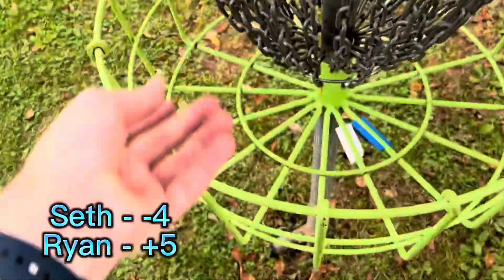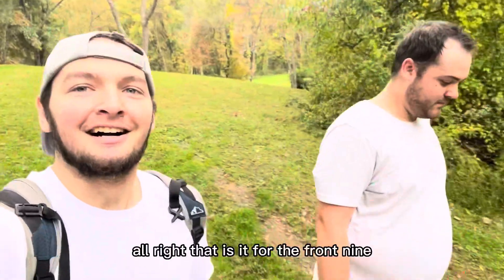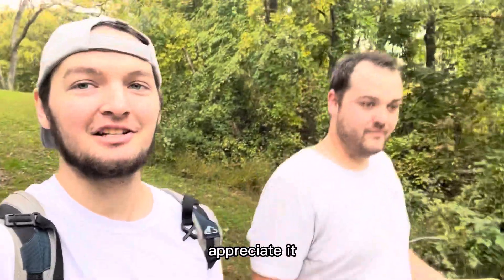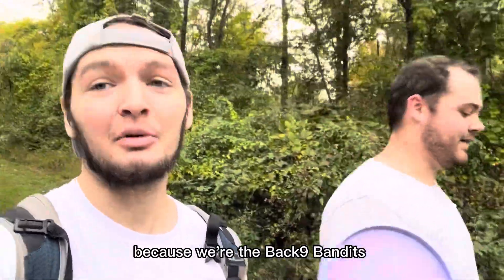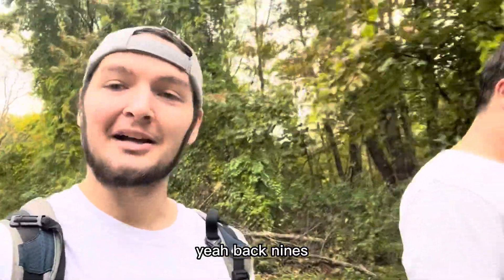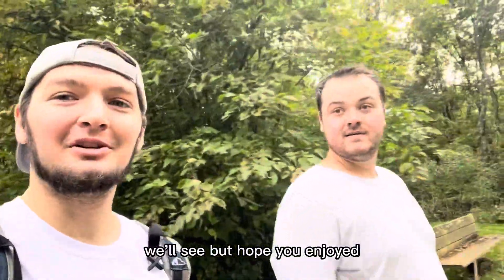All right, that is it for the front nine. If you're watching this far, appreciate it. I'm starting something where if you watch my videos the whole way through, you're joining the back nine bandits — because we're the back nine bandits. Ryan especially, he's king of the back nine. Back nine is probably coming up sometime later today or tomorrow. Hope you enjoyed, see ya!